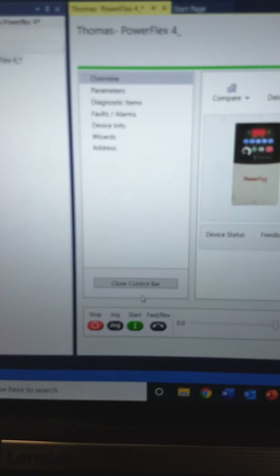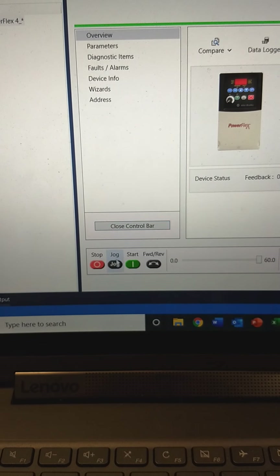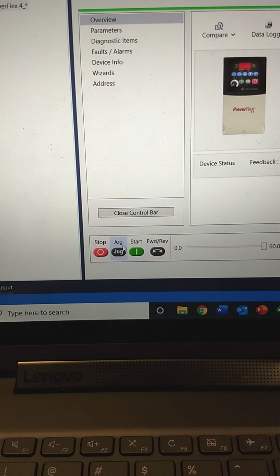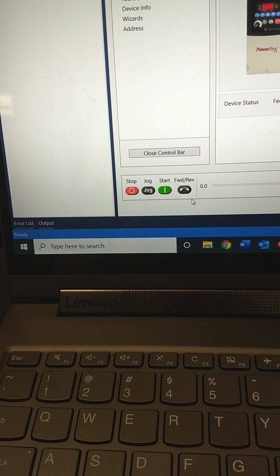But you have to use an option called control bar. You use that and it allows you — it gives you a warning telling you when you do this, you have risk involved. And also it'll do forward and reversing.